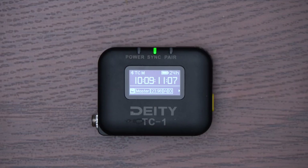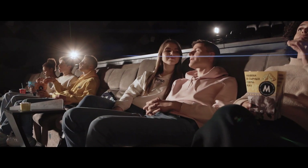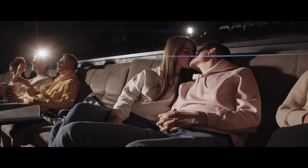Deity recently came out with the TC-1, and we were planning to buy the new Theo system, so we thought it might create a better timecode workflow. Well, we just did a whole feature film with the TC-1, and we must say, we are very glad we made the switch.